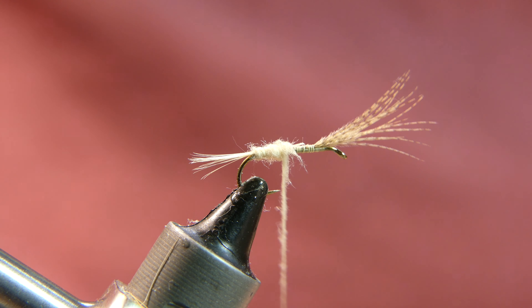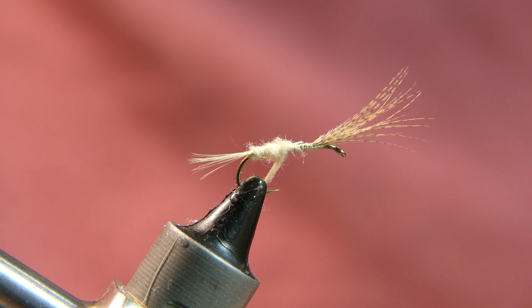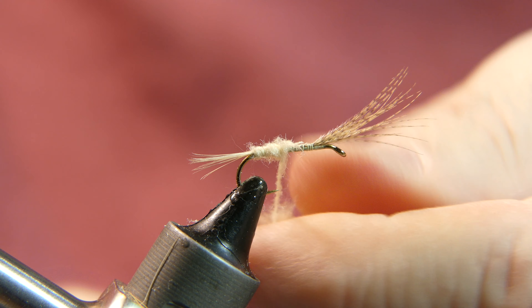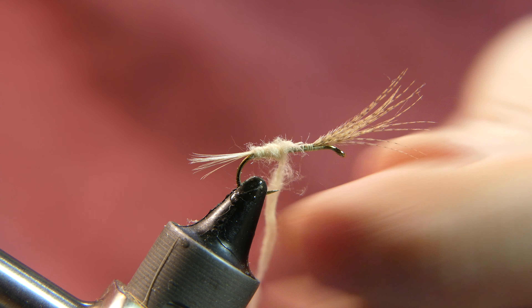Remember when dubbing, less is more — you can always add a little more as you need it. What I am trying to do is make a nice tapered body, which this material is fighting me a little bit, but it will work out.